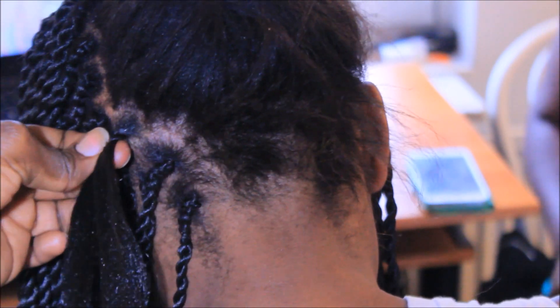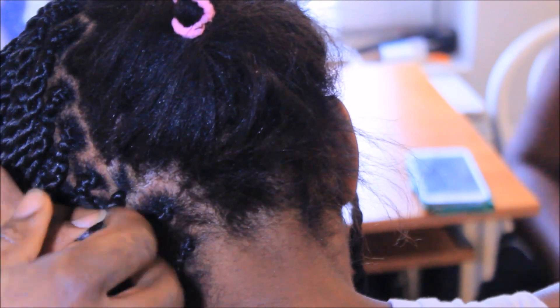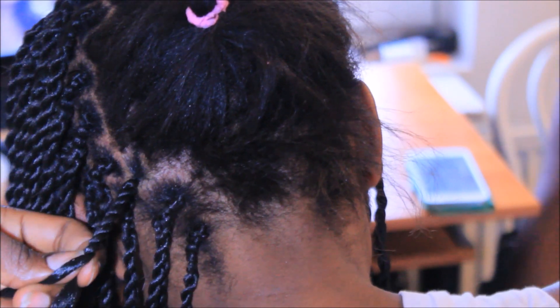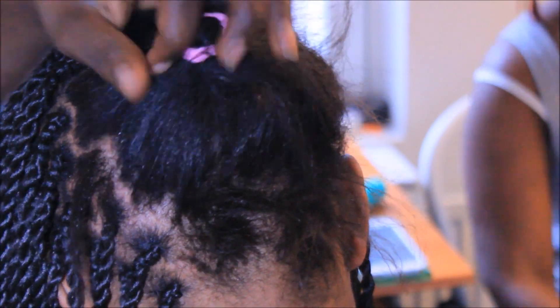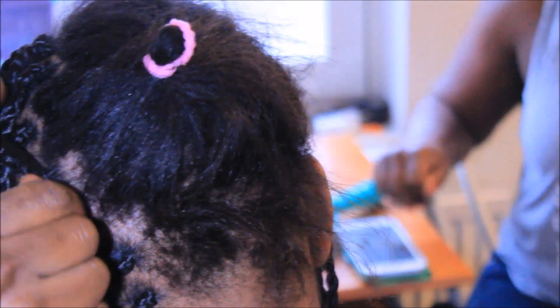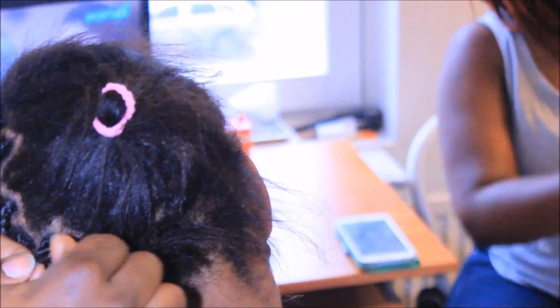The third one is very easy. You don't need to section your hair into two parts — you just grab all the hair at once on one side, then you twist one side, then you use the other side to cross over and twist, and you just continue to twist.